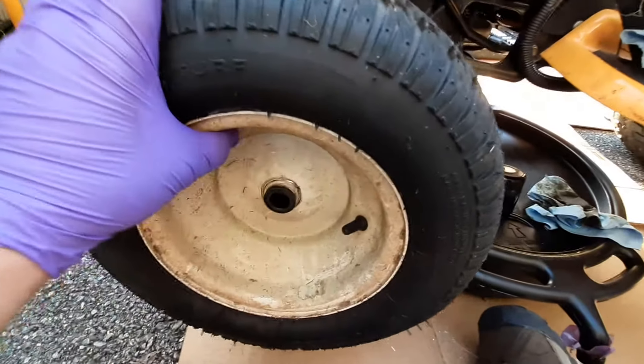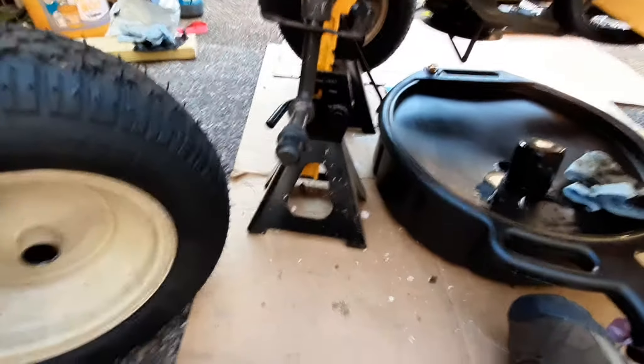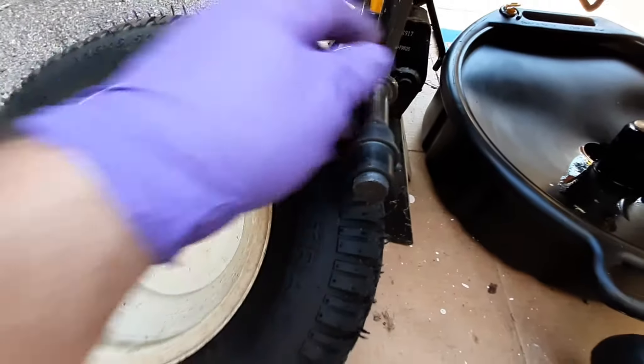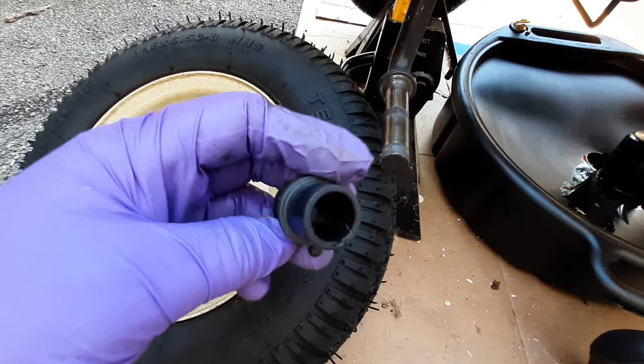We pull the wheel off and it exposes the back of the hub. It left the plastic flange on there — I'll show you in a minute. So, it's quality right there, gang. Quality.